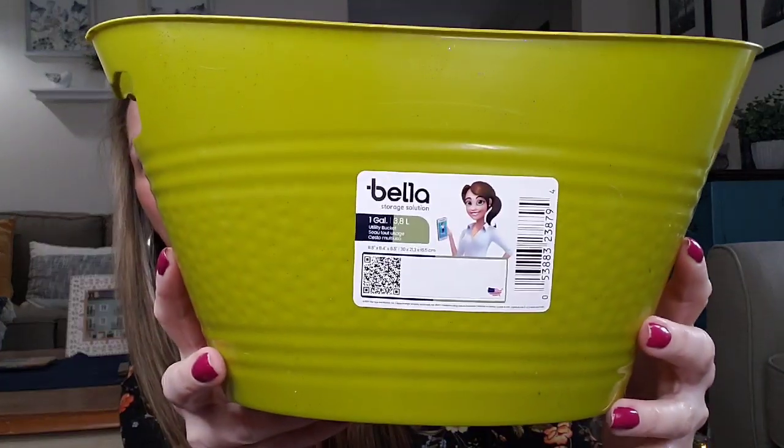These Bella one-gallon storage container things are like little buckets. They had it in the coral and this green color — I should have got the coral one, but I went ahead and just got this green one. These are really nice to put underneath your kitchen sink or bathroom sink and put like a scrub brush, cleaner, or stuff like that — just pull this little container out and you have all your stuff. These are also cute to make goodie baskets for maybe a bridal shower or a baby shower — put goodies in there, wrap it up, and there you go.